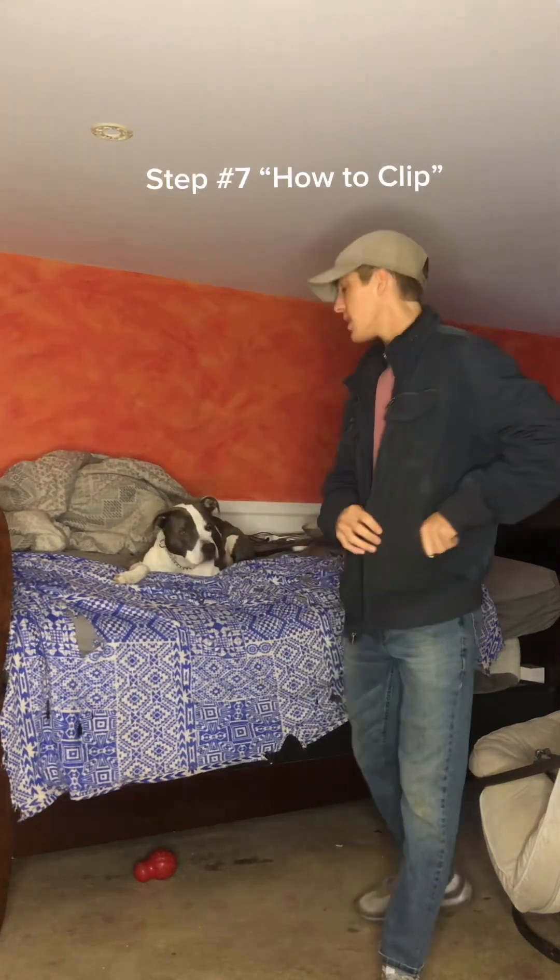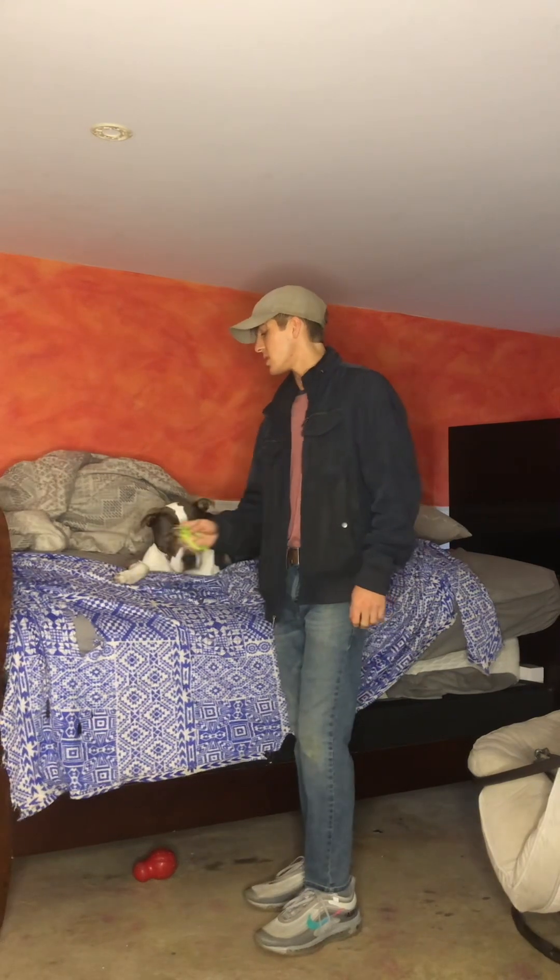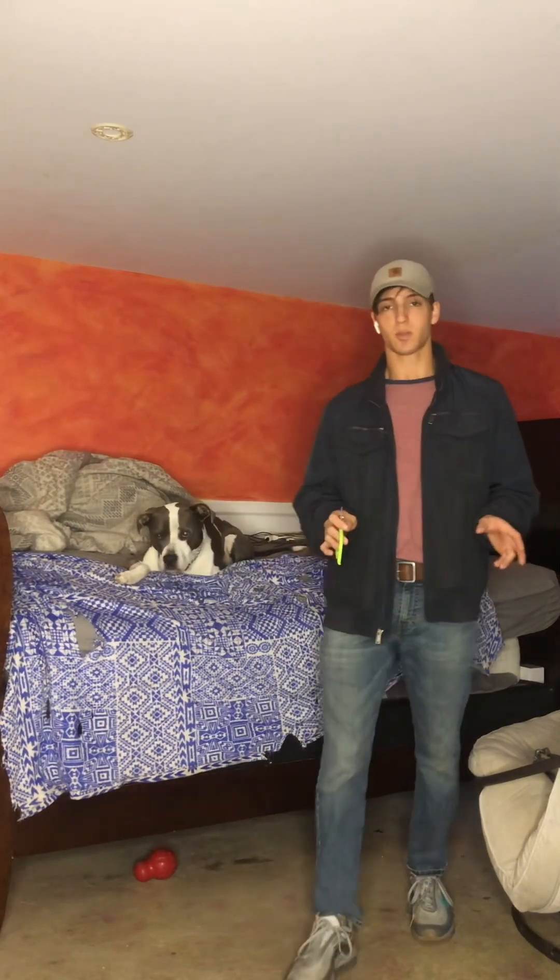Step number seven: now that we have our dog relaxed and comfortable with the clippers being around them and being touched to them, we're going to get to the actual cutting.